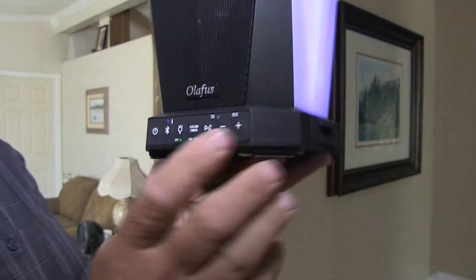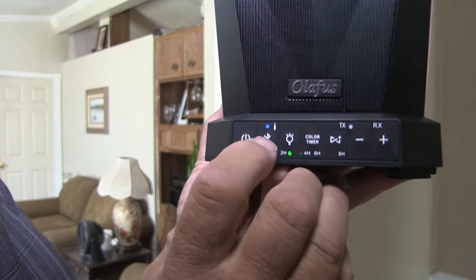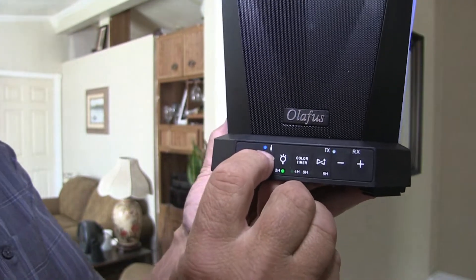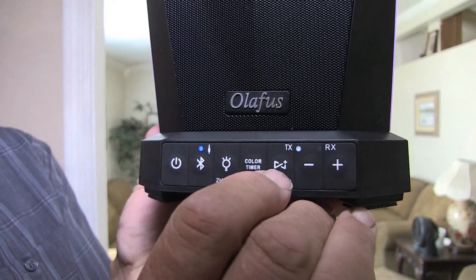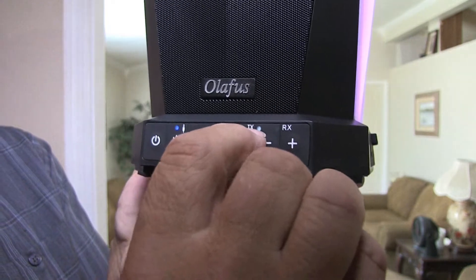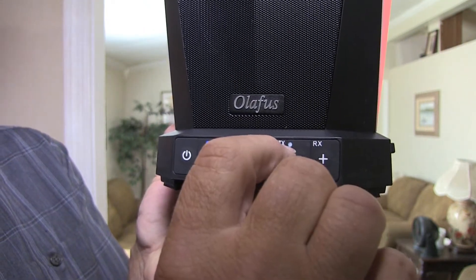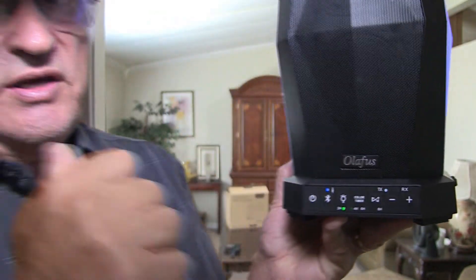On the main speaker, when you're linked up with your Bluetooth, it shows the blue light on steady. Over here on the syncing button that syncs the two speakers together, you'll notice this little light — you hold that down until the light hits transmit and let it go. So this one is going to transmit to the other speaker.